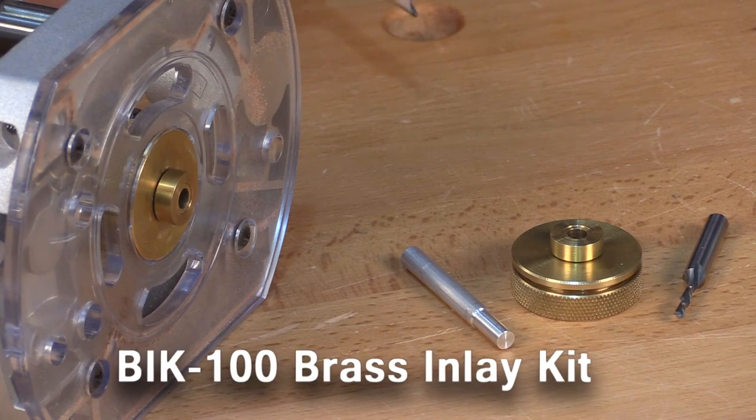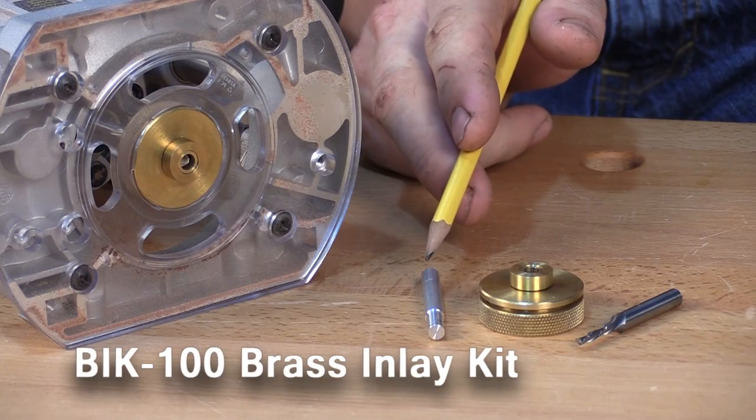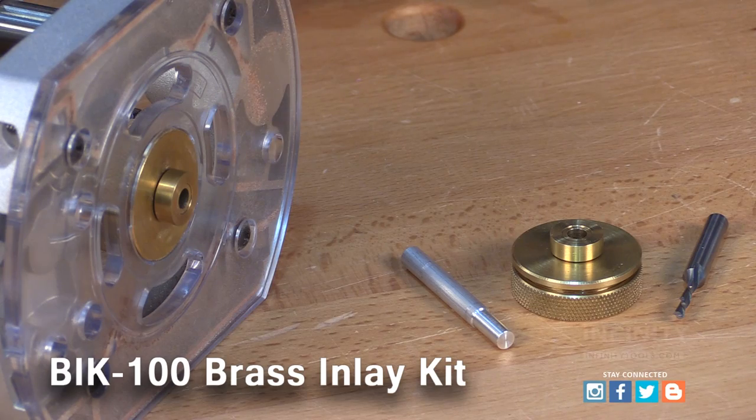The Infinity brass inlay kit includes an inlay guide bushing, a centering pin for installing the bushing in your router, and an eighth inch down cut spiral bit.